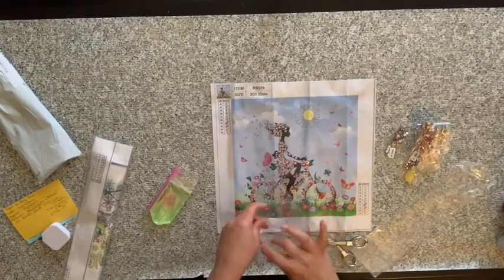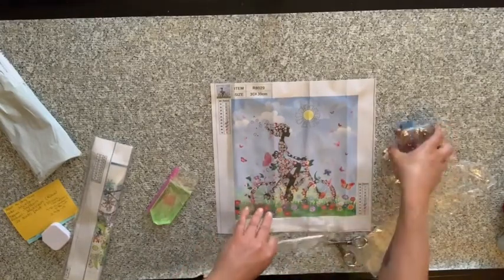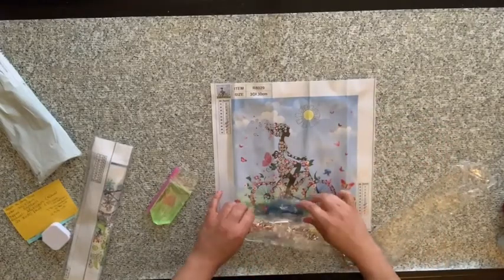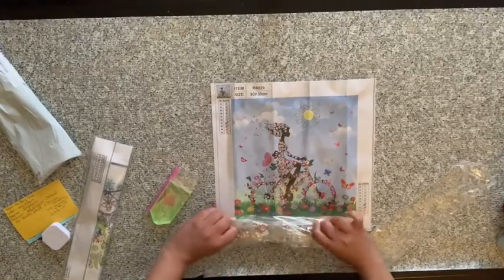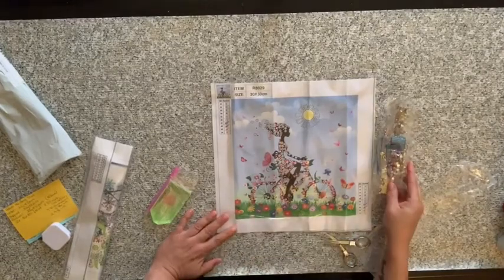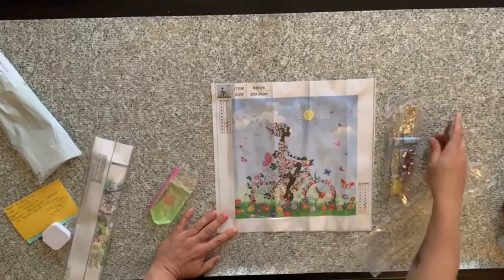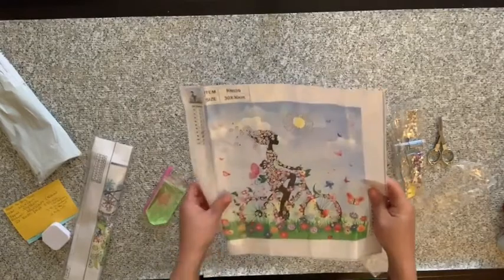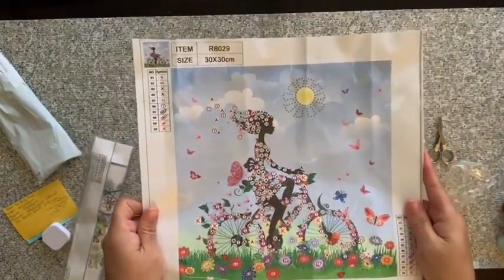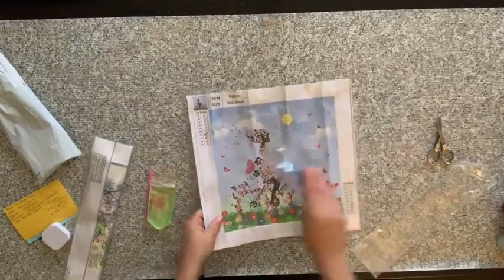I'm going to put these back in a bag. So that was kind of disappointing — I thought there would be a lot more detail to this picture when I saw it on AliExpress, but it's still cute, I still like it a lot. Put it up closer to the camera — I know I have it on a weird angle.